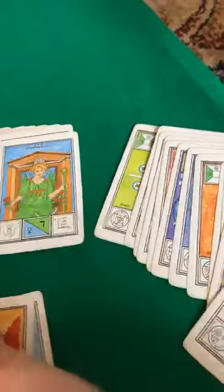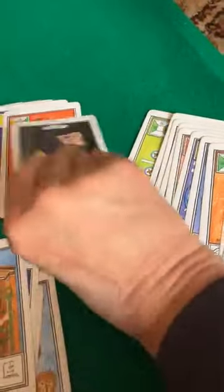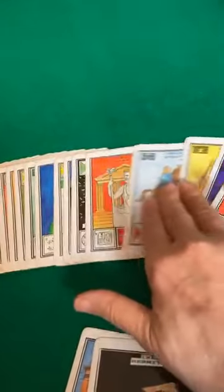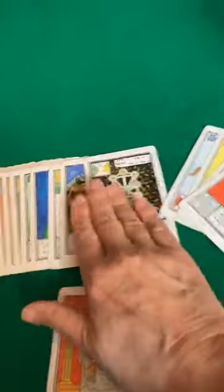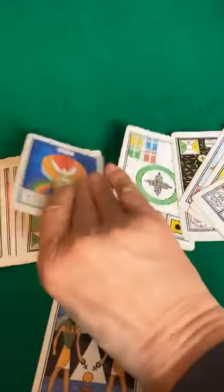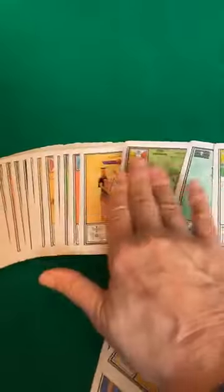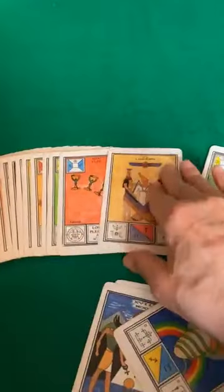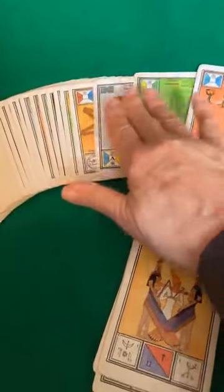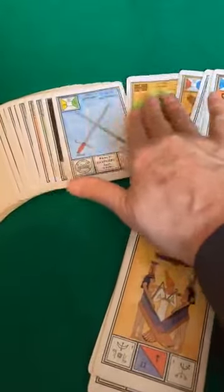There is one right there. There is one right there. There's one right there. One right there. One right there. I know this is probably boring for most of you. I'm keeping them neatly stacked in order, because that's how we'll be reading them.